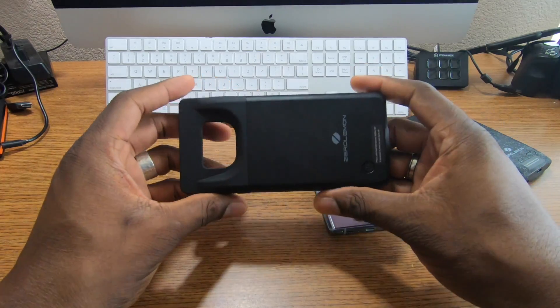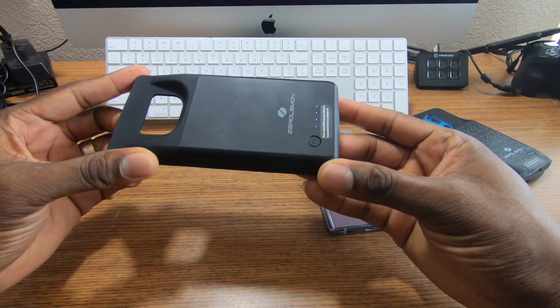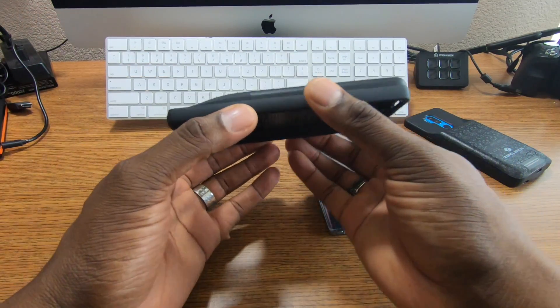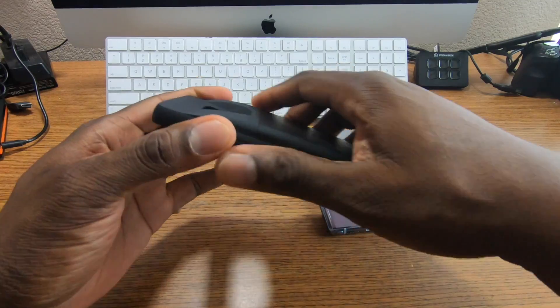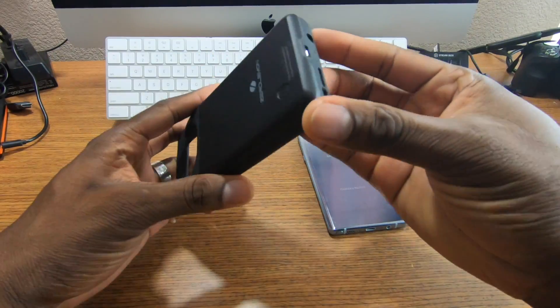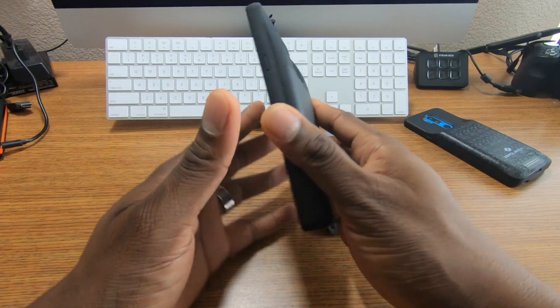I've used this and got a couple of cycles out of it already — it's fully charged now for this video. The case itself has a matte feel all around the sides where you'll be holding it, so you're going to have lots of grip with this thing.